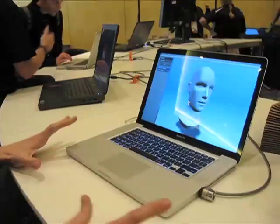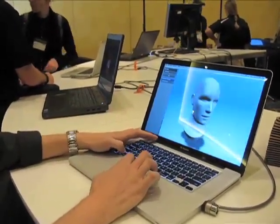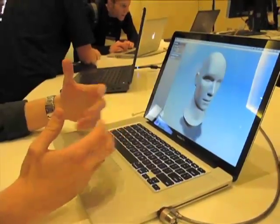Dan Pressman from Autodesk, and I'm going to show you 123D Make. Basically what Make does is allow you to take a 3D model — any OBJ or STL file — load it into the software, and then generate instructions to rebuild that model out of any material you can cut in 2D.